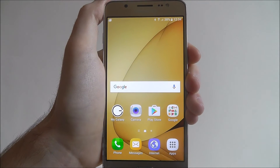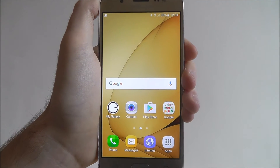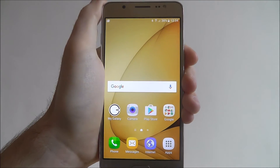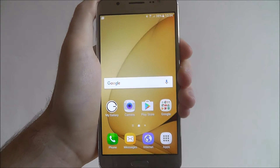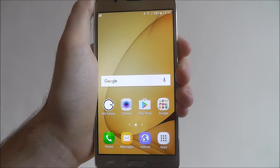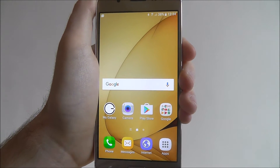Hi guys, in this tutorial I'll be showing you how to set a password lock on the Samsung Galaxy J5. A password lock is probably the most advanced way of being able to secure a device from outside interference. Obviously with a password you can make it as long or short as you want, and it kind of depends on what you think is a secure password.